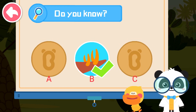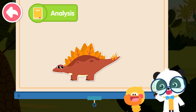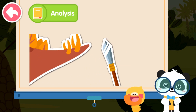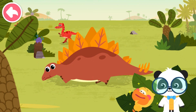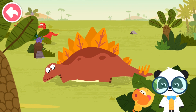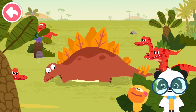That's right! You are right! Stegosaurus has four long spikes on its tail, and they are very sharp, like spears. Stegosaurus has sword-like plates on its back and spear-like spikes on its tail. Stegosaurus is just like a warrior!